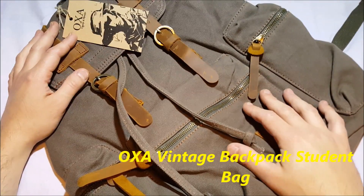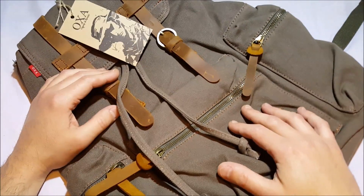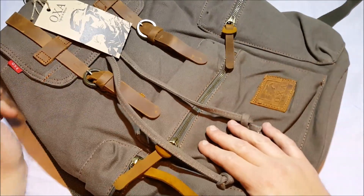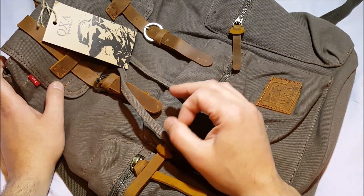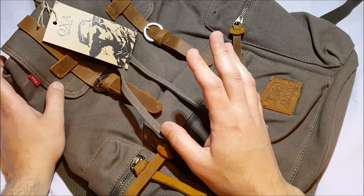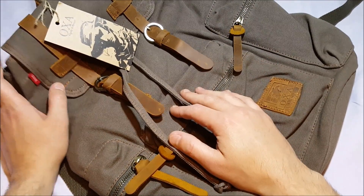Hello, this isn't an unboxing or unpacking — this is a product tour. This is a bag from a company called OXA. On Amazon it's called the OXA adorable military vintage canvas shoulders backpack travel bag school bag day bag for men and women. Long name there.